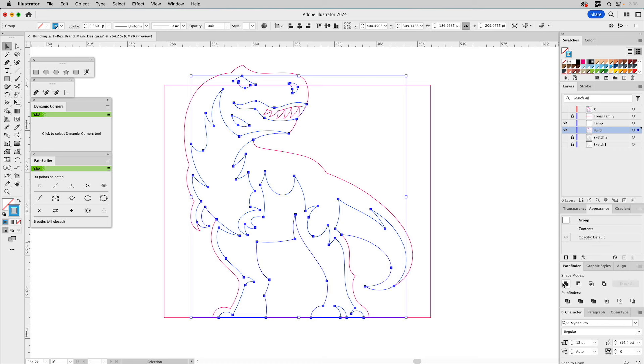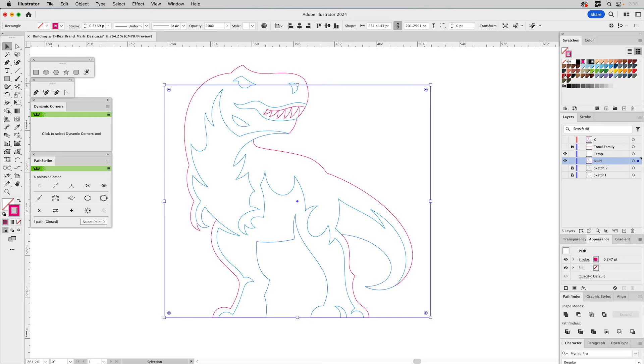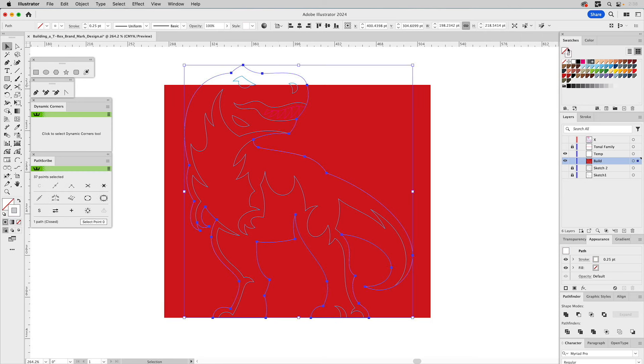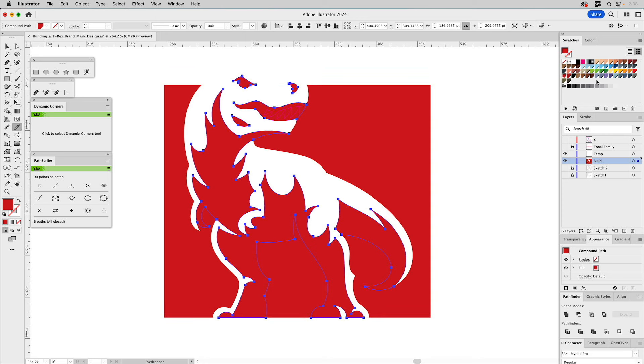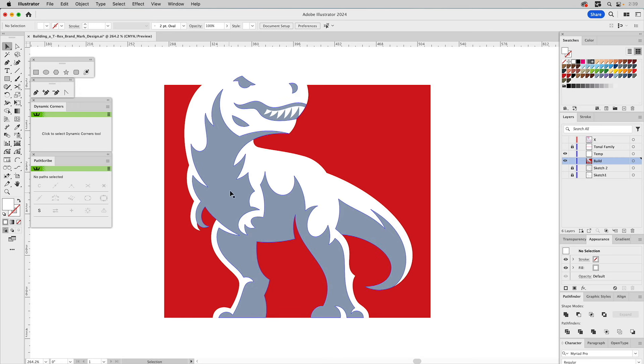I'll go ahead and unite these, make sure it's a compound path, then we'll color this. Let's pull our colors down here. Fill it with red. This is going to be white fill. These shadow areas — we'll try that color for right now; I might change it as we come back. Teeth need to be white. I'm going to take this and give it an outline — go to strokes. Right now the outline is dividing the line, so I'm going to send that to the back of the fill shape. Then I'll create a thickness I think works well — about four points from the edge of the shape outward for the outline.